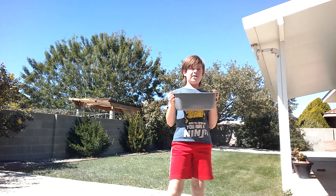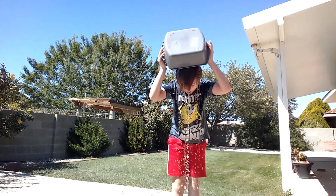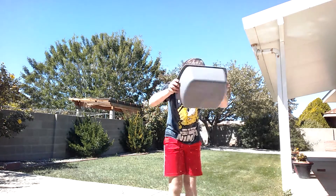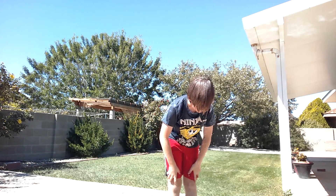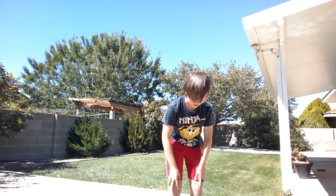As soon as you hit that thumbs up button, I'm gonna pour it. Ready? Three, two, one — hit that thumbs up — and here we go! Oh, that was cold guys, you do not know how cold that was.